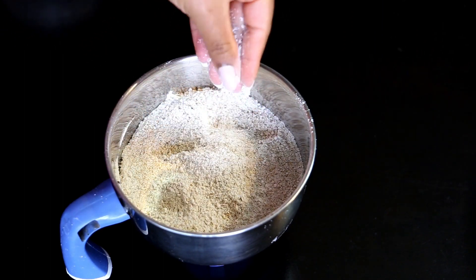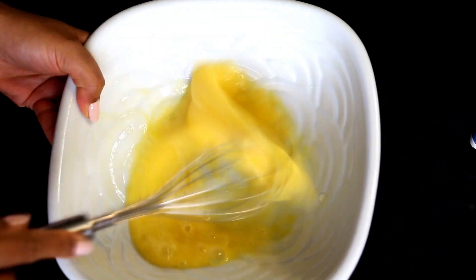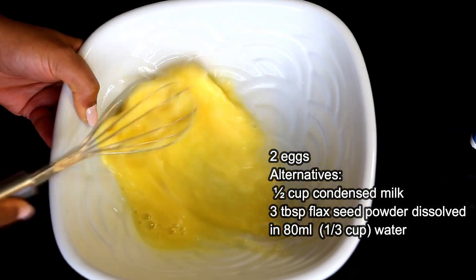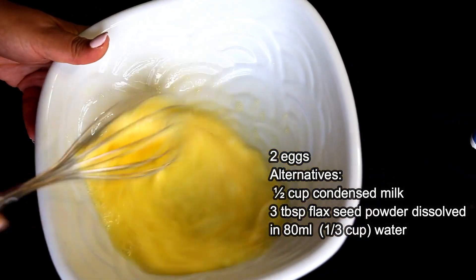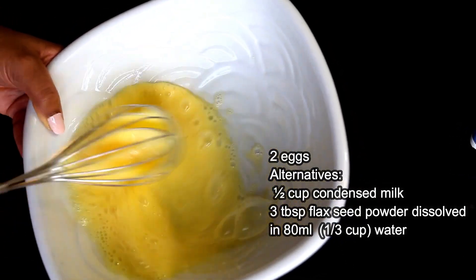In the second step we'll prepare the wet ingredients. Into a large mixing bowl, we take two eggs and beat them really well continuously for two minutes until light, fluffy, and airy. Of course you could substitute the eggs with flax seed or condensed milk — the details are on the screen and also in the ingredient list in the description box below the video.